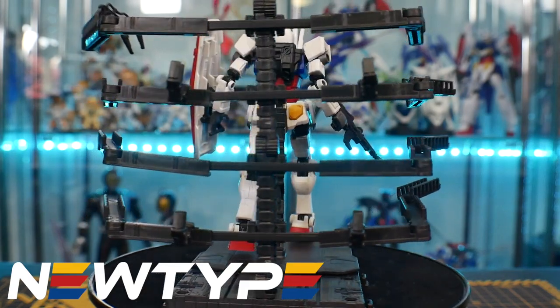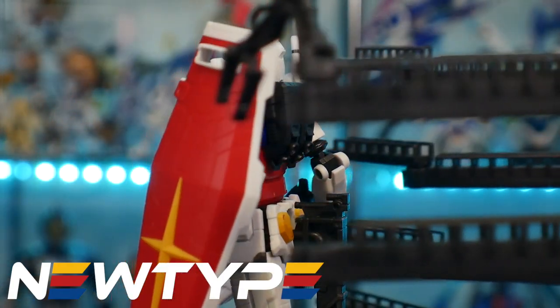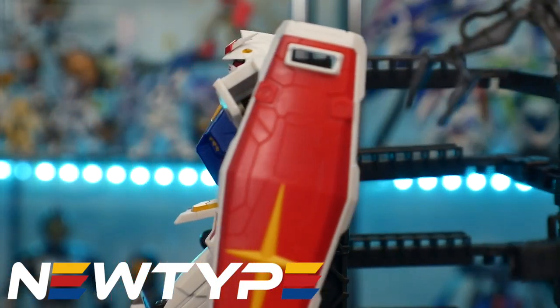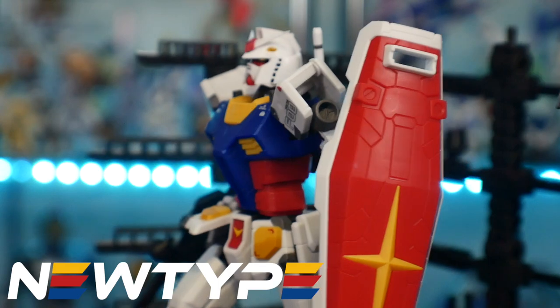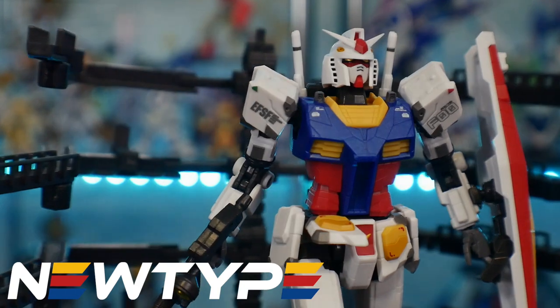Now I know this figure doesn't sell there, but if you do want an RX-78 of your own, they do have plenty of those. So make sure you stop on by the shop and use promo code CROWSAMA to get 10% off your purchase. All right, let's go ahead and get on to the review.